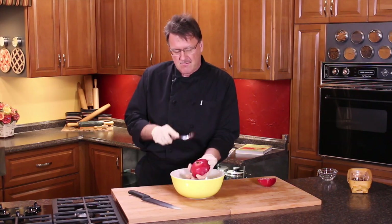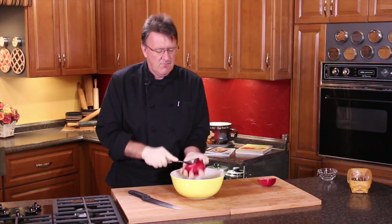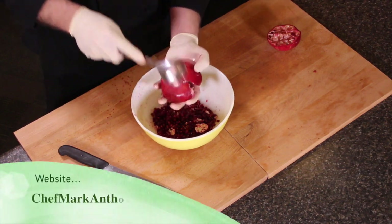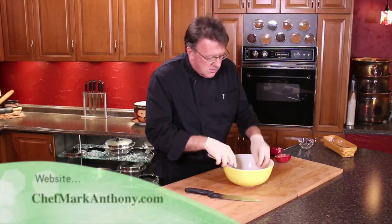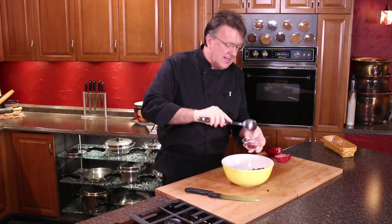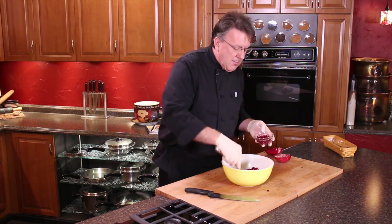They're really coming out of this one. And just like that, you've got a couple little pieces here you want to get out of there. But that easy.